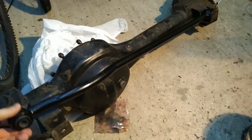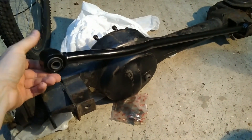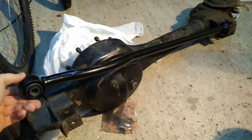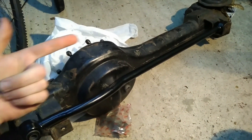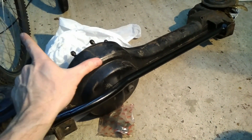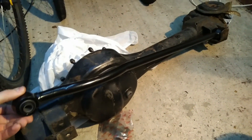Hi folks, this is Will at LR Workshop and today I'm going to be looking at the differences between the Defender Panhard rods. The purpose of the Panhard rod — this is a right-hand drive example — it fixes into the axle there and then up here it fixes onto the chassis, and it stops the axle moving in this direction relative to the chassis. On the back you've got the A-frame which pivots in the middle with the ball joint, and on the front this is what you have.